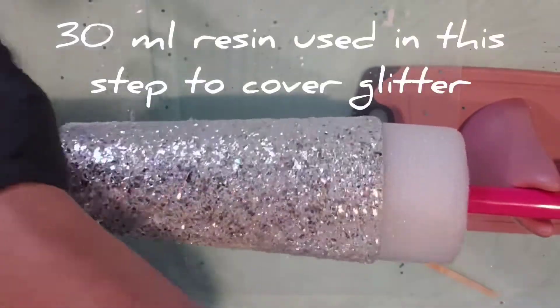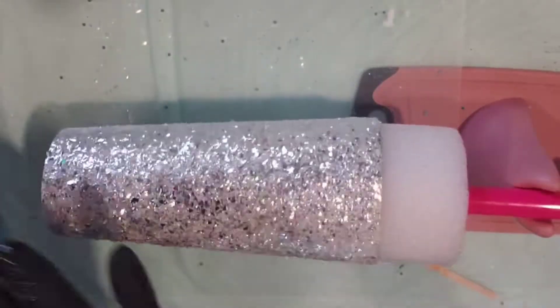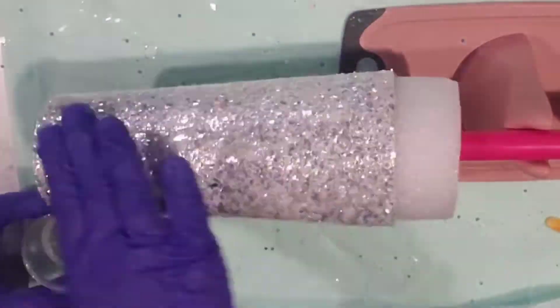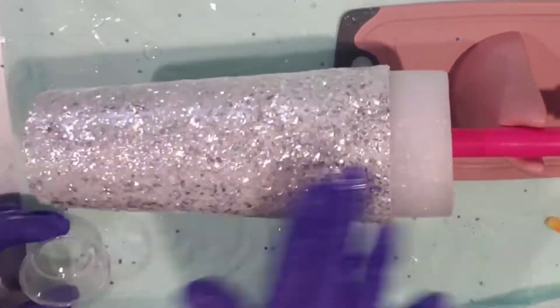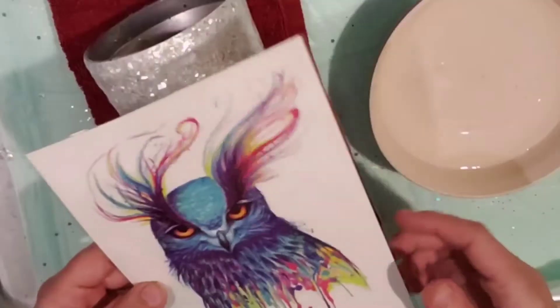Now we're putting on the next layer of resin. I used 30 milliliters on this step because the chunky glitter really needed to be covered. So it took a little bit more resin than the first step.